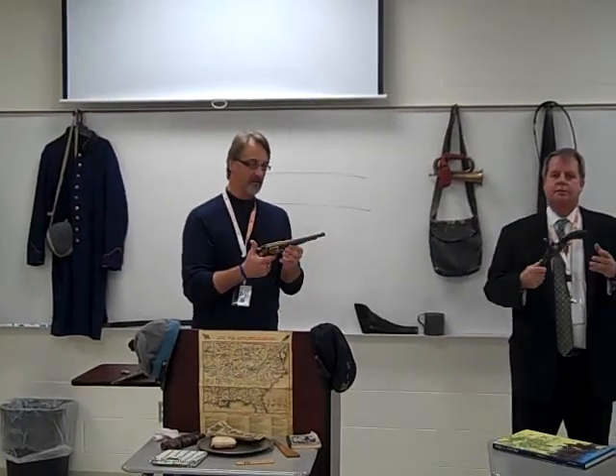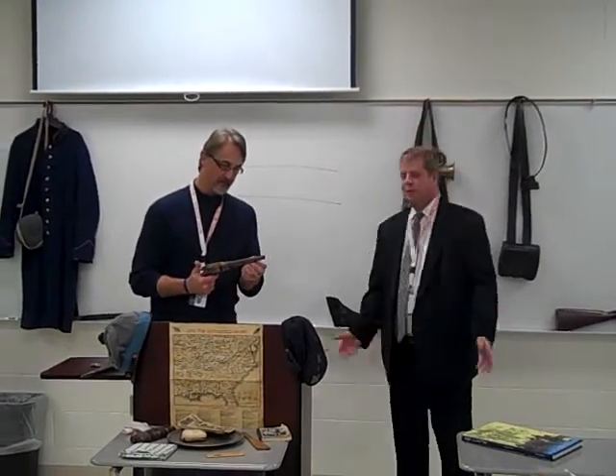Can I pass this around? You can pass it. They're not loaded — or I assume they're not loaded.